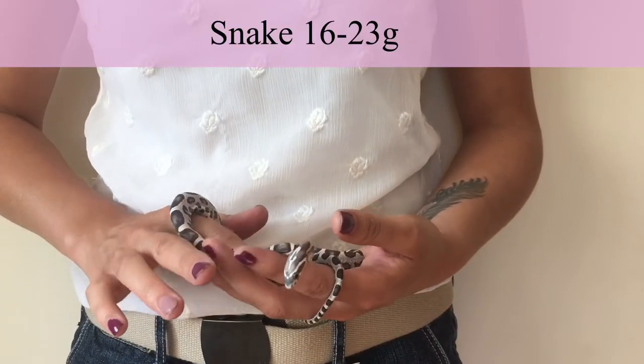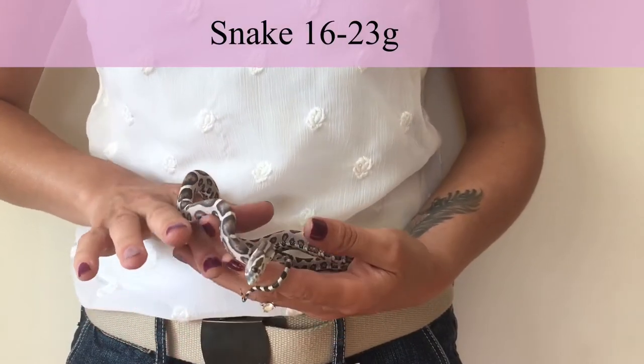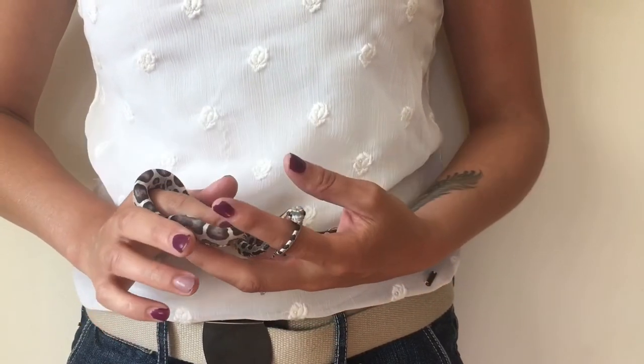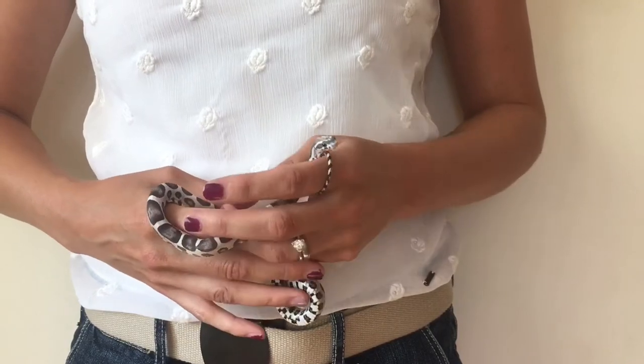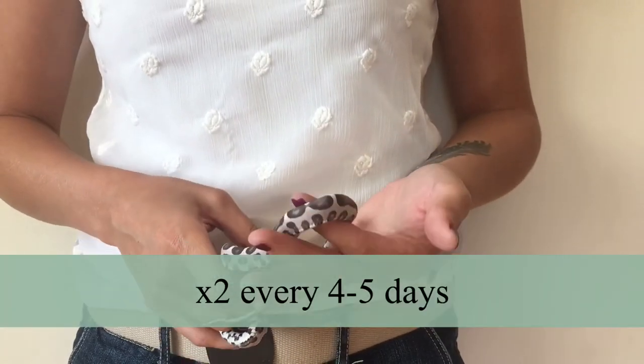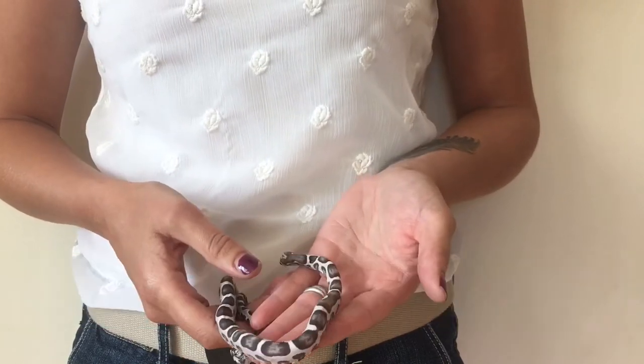When they move to 16 to 23 grams, you're going to move up in feeder size to 3 to 4 grams — still a pinky, which means no fur, completely naked. Increase the quantity though: give them two of these every four to five days.